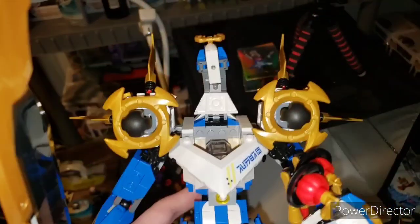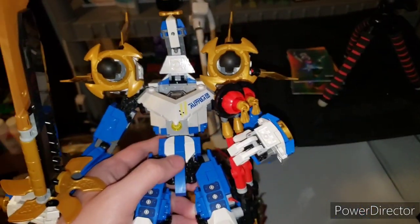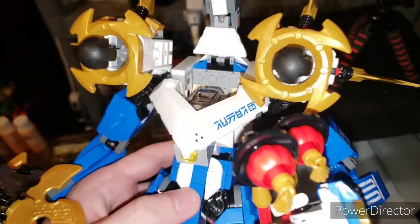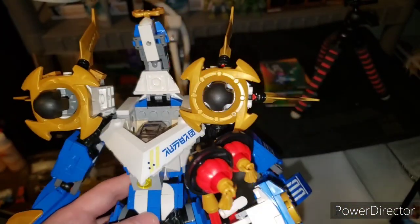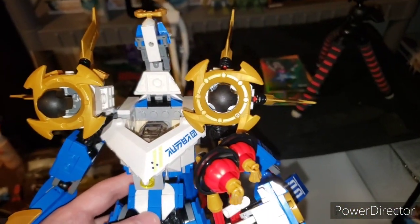I do like how it looks — the blues, whites, and golds look really nice. But the bad thing is it's yellow in some spots. Other than that it's a good set, honestly.